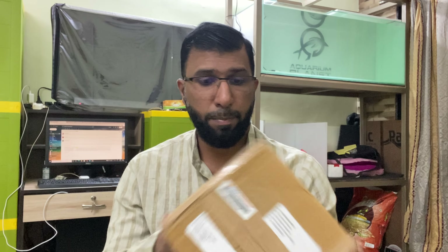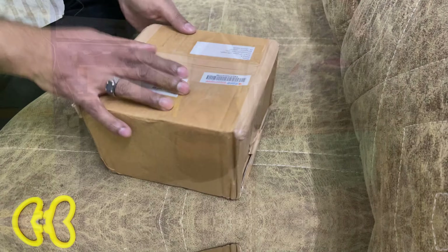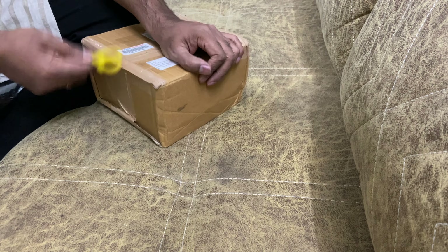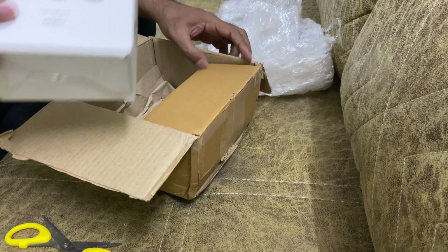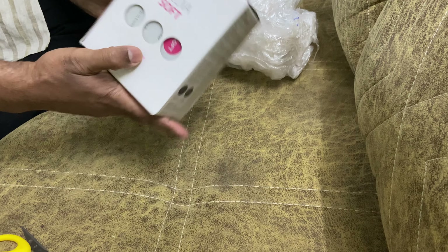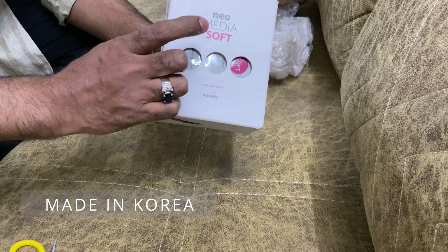There is another box I need to unbox. Let me unbox it — this is a parcel I received. This is basically filter media. Good packing. This is Aquario Neo Media Soft from the company Aquario.